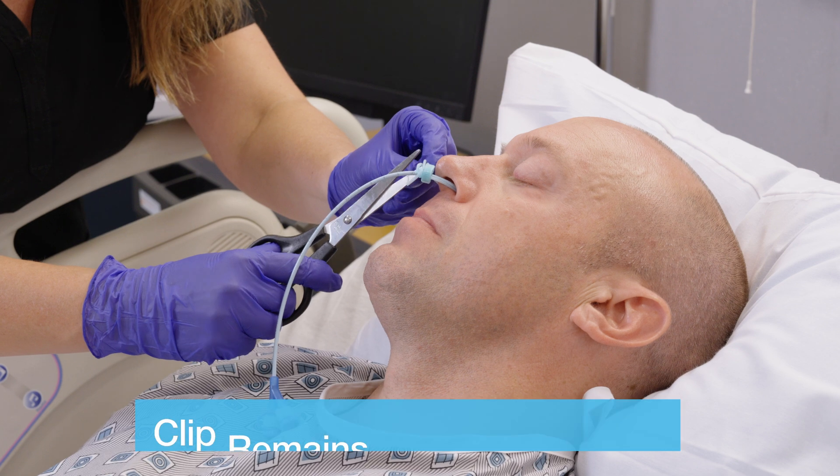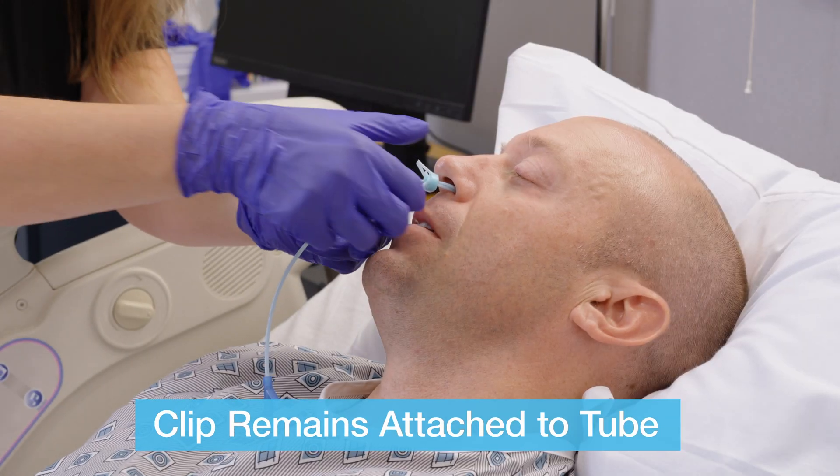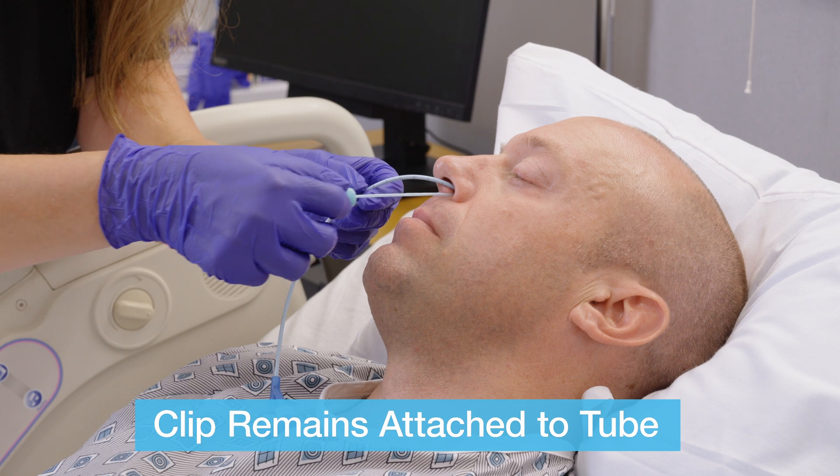To remove the bridal pro, cut one strand of the bridal tubing. Gently pull on the bridal pro to remove the device.